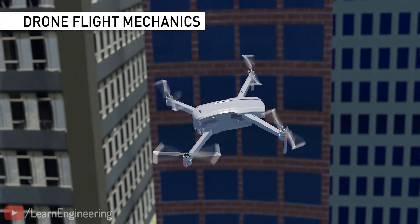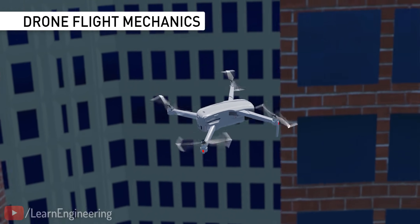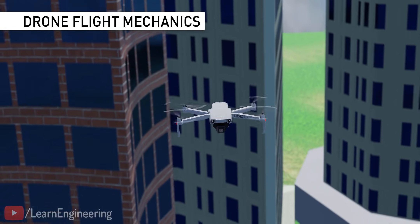But how do the flight mechanics actually work? If you've ever found yourself wondering that, then this video is for you.